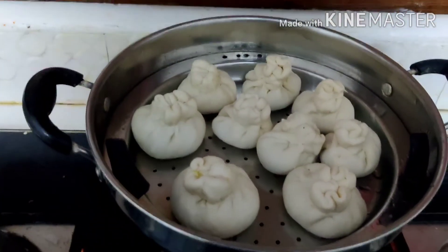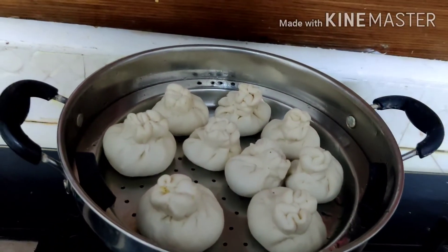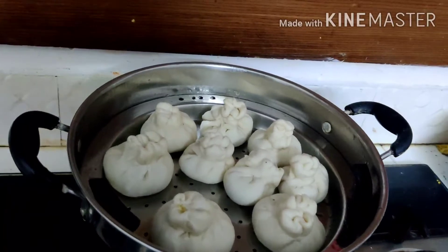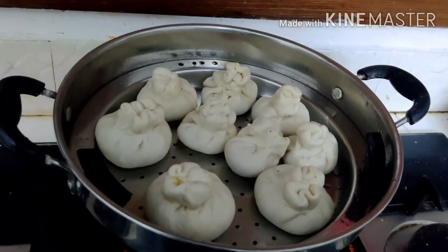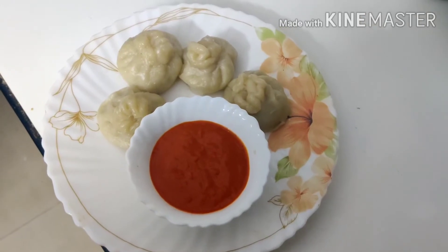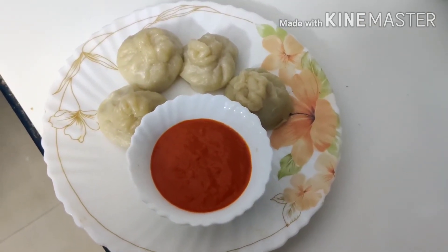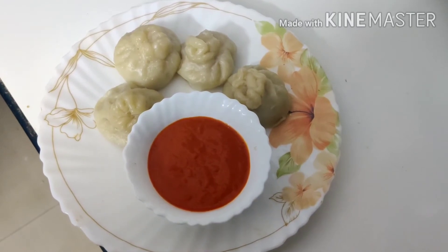I am going to put it in a steamer for 15 minutes. Our chicken momos are ready — try it! Thank you.